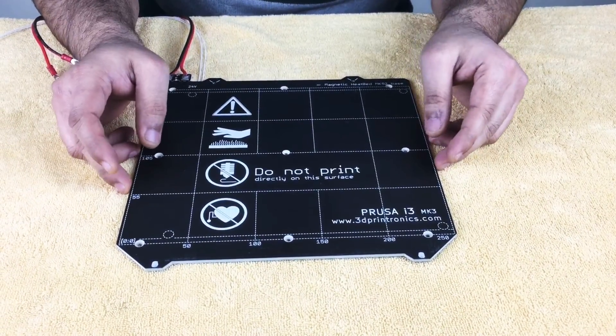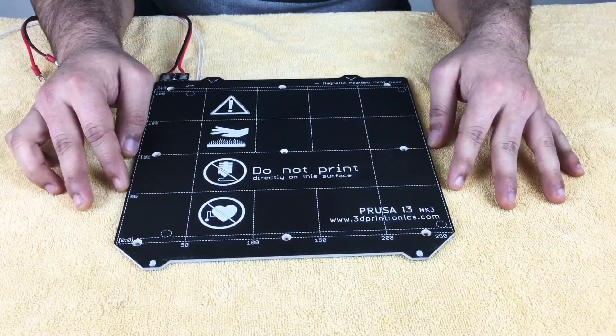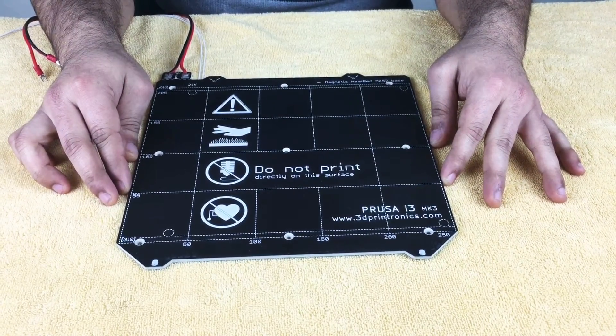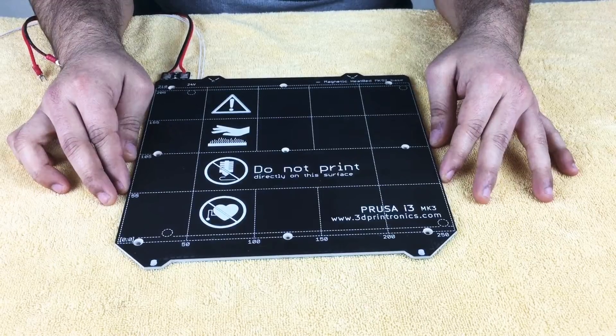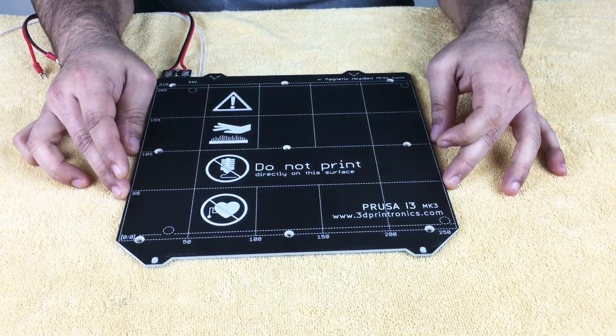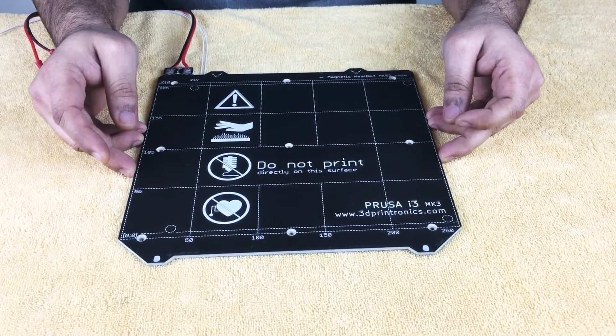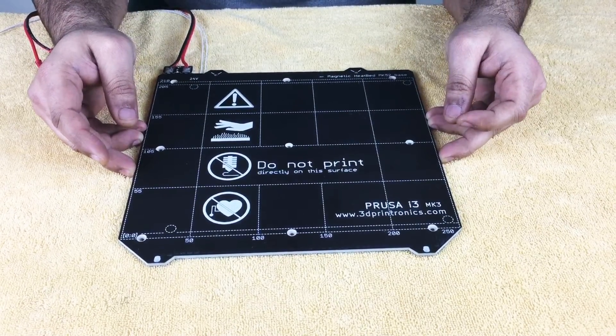Hello and welcome to 3dprintronics.com. Today we are going to show you the clone of MK52 heated bed, which is based on the design of MK52 heated bed from Prusa3d.com. We have manufactured these heated beds at our manufacturing facility in India.